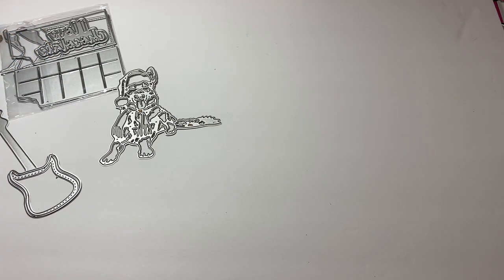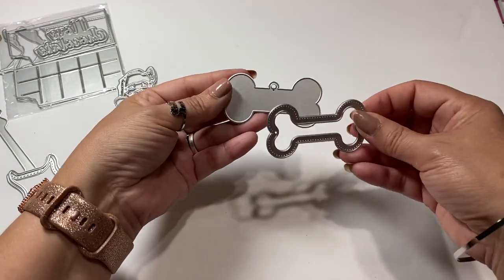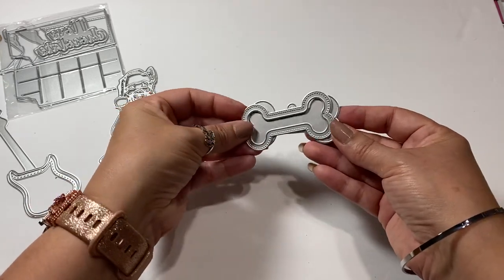Then I got this shaker that is a puppy dog tag - so how cute is that? It's a bone shaker.